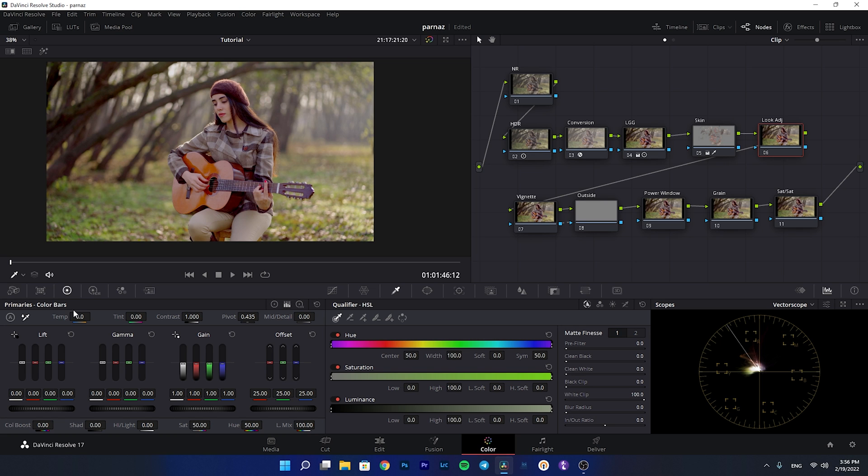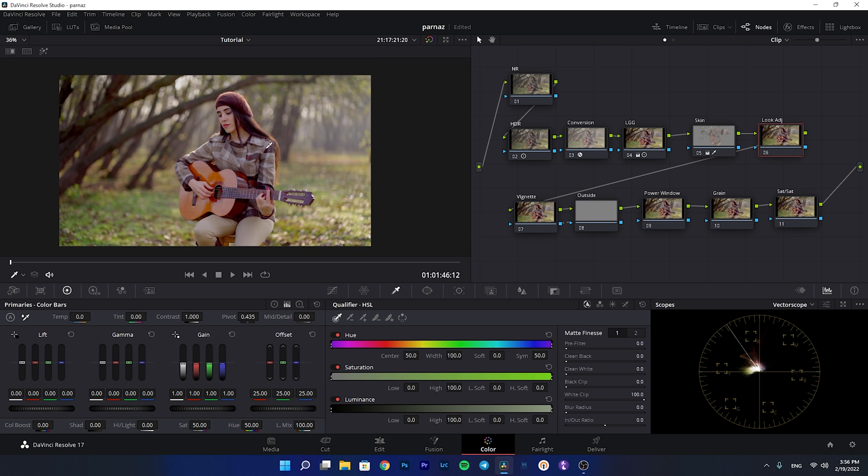Now we proceed to the look adjustment node. I'm going to use the primaries and color wheels to give it some tones and basic color grading. It's not complicated — no parallel mixer or layer mixer. I want to give it a warm look. Starting with the gamma: I'm decreasing the reds slightly, then decreasing the greens a little to introduce some magenta, and I want to decrease the blues to make the shot warmer.